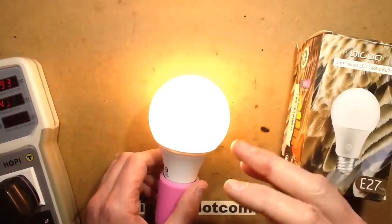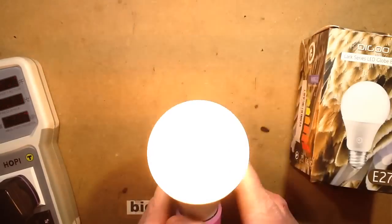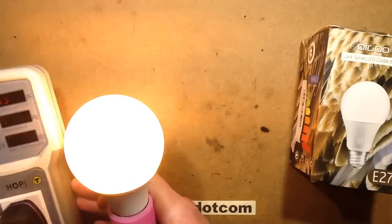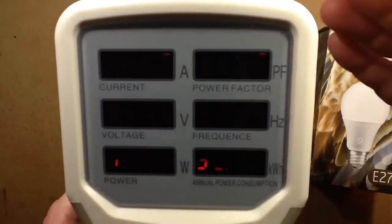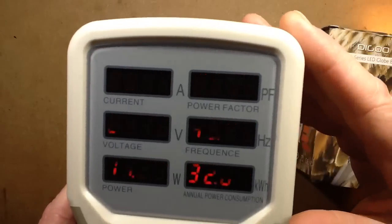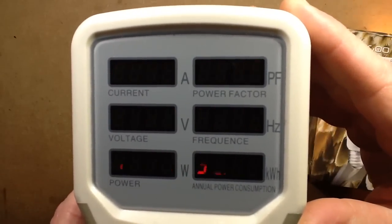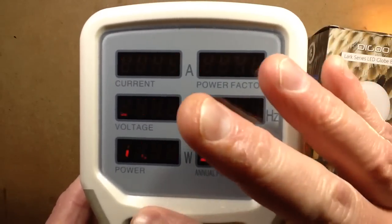The iPad is picking up flicker, though I'm not seeing flicker myself - it's a nice warm white. I've got it on a power meter here; I don't use this meter an awful lot because it's incredibly flickery because of the multiplexing. It looks fine to me but the iPad is just picking up that multiplexing. What's interesting is it's about 11 watts.